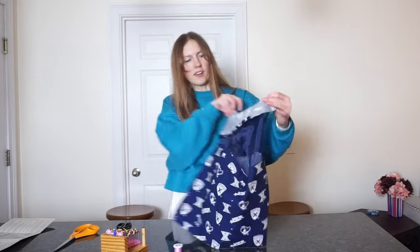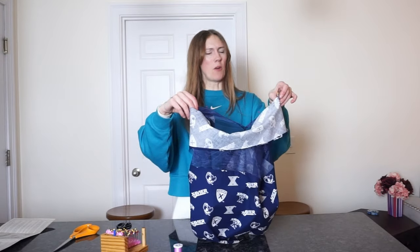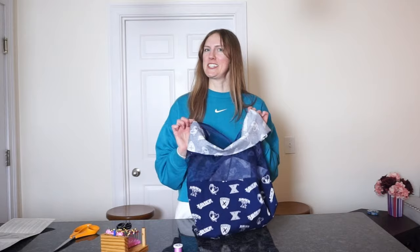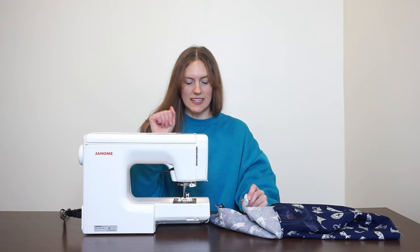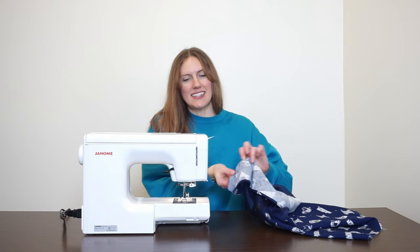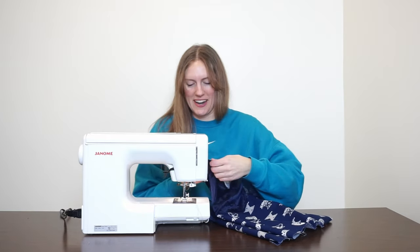Do you see how long I had to make the neck binding? If you look at Zendaya's shirt she has quite the neckline, so hopefully I didn't make mine too big. I'm going to baste this on to see how it looks — first setting it to basting stitch, which is the longest stitch width possible, so it'll be easy to take off with fewer stitches to remove if I want to redo it.